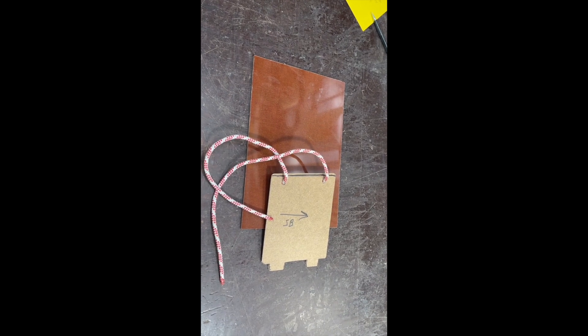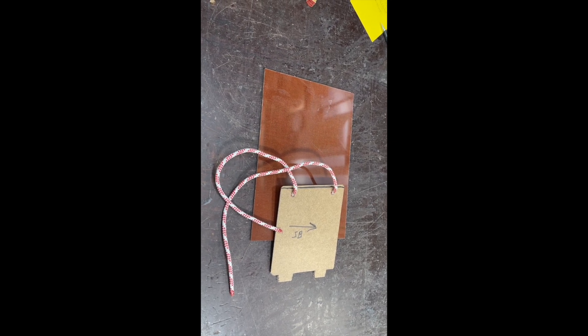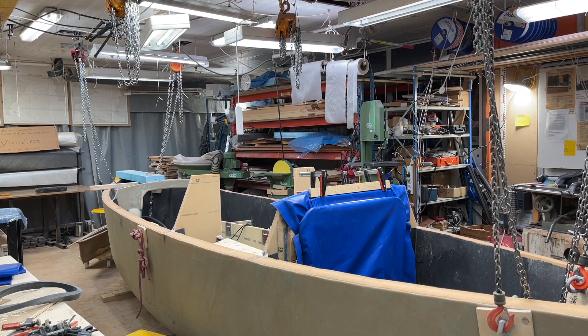One more thing: this little lid is not going to be made of this wood — it's going to be made of tufnol or micarta, a much stronger material. This is just a mockup. Hello again, and one more important thing.